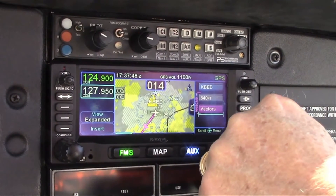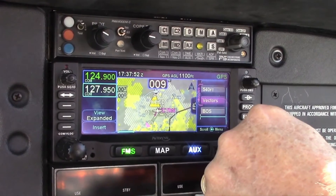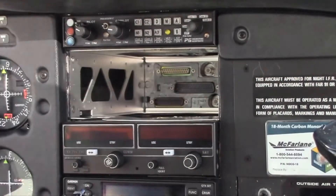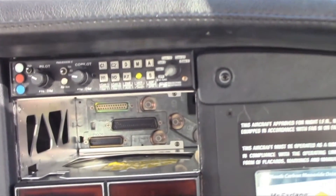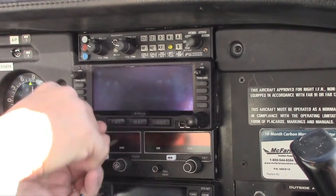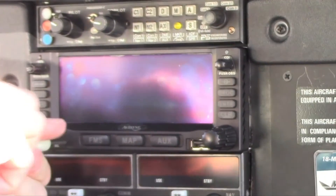Luckily Avidyne has an easy solution with its new IFD 440 and larger 540 slide-in navigators that allow you to keep the wiring and the sheet metal tools in the toolbox. Larry recently visited Avidyne's Boston area headquarters to see how that's done, and on a follow-on video he'll go flying with the 540 and 440. In the meantime, Tom Harper is going to tell us how to transition to the new boxes.